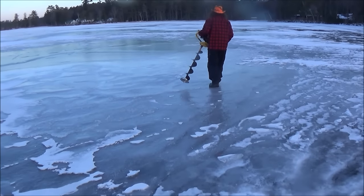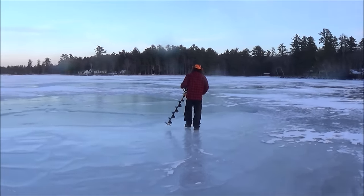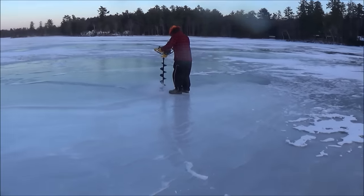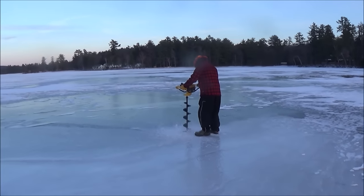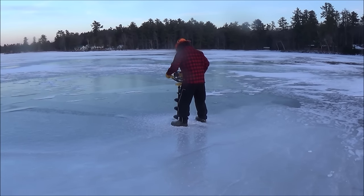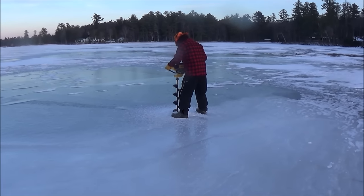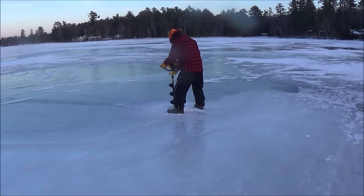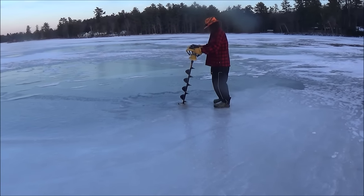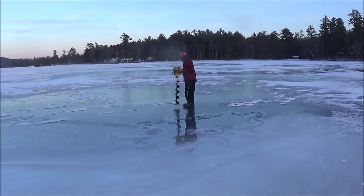We're about to set up a few cusk lines and show you guys what that's all about. As Ed mentioned, it's also known as burbot. I've seen a Ray Mears video where he set five different lines for burbot and was successful on all five. Great video — I'll throw a link in the description block in case you guys haven't seen it. Really good video, as are all of Ray's.